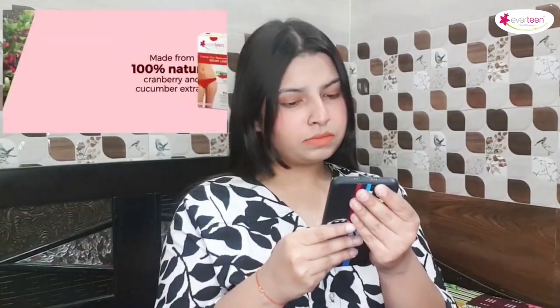Creme Hair Remover Bikini Line Silky. Made from 100% Natural Cranberry and Cucumber Extract. No razor bumps or ingrown hair, no razor cuts, nicks and burns, no itching and no irritation.